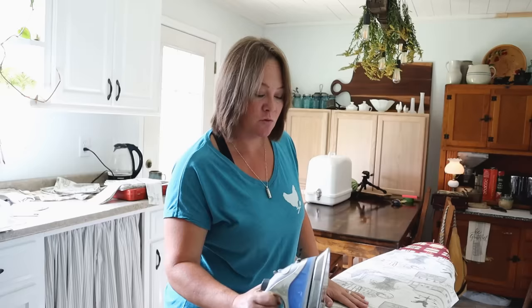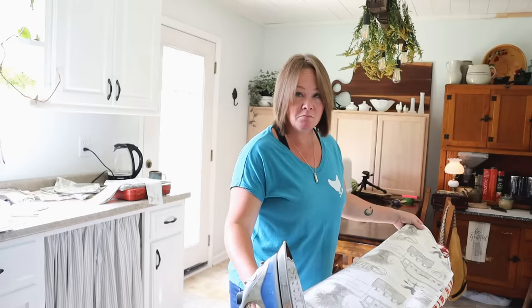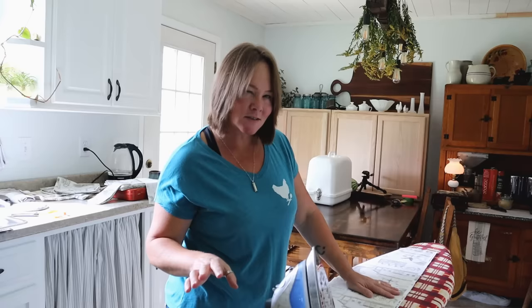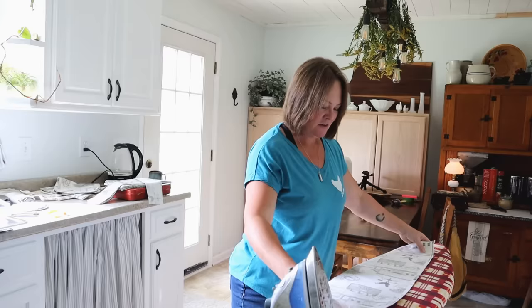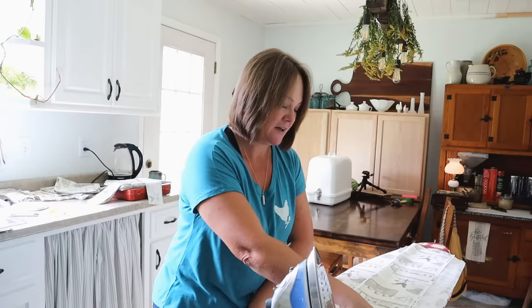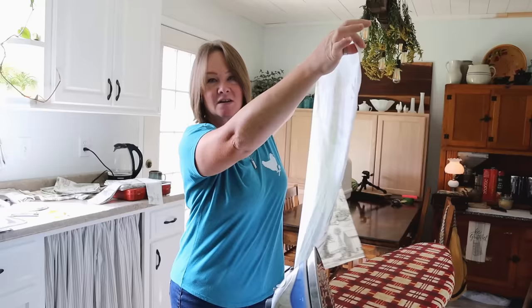The first thing I'm going to do is iron my fabric. This is something you want to do before any sewing project because you want to start with nice smooth fabric that doesn't have wrinkles — it makes it much easier to cut. You also want to wash it first so it's pre-shrunk, even if it says pre-washed, because you never know where it's been. Since these aprons were already in progress, I already have the fabric cut out.